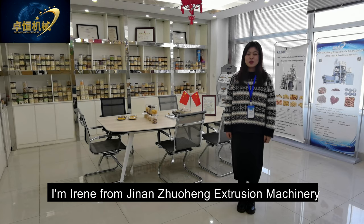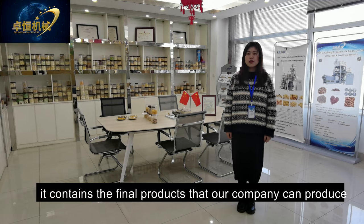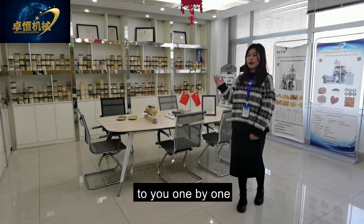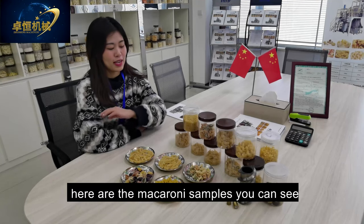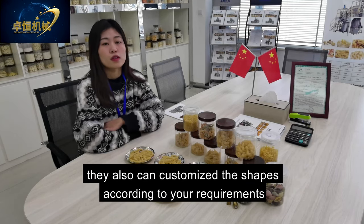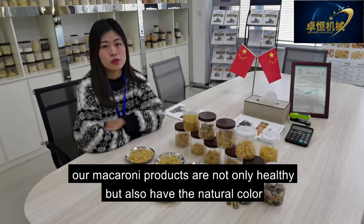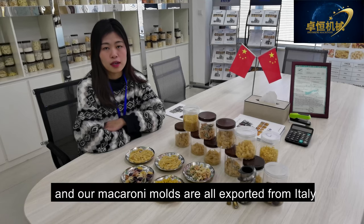Hello, I'm Erin from Jinan Zhuoheng Extrusion Machinery. Now I'm in our company's sample room, which contains the final products our company can produce. Here are the macaroni samples — you can see many shapes, like the spiral shape and the shell shape. We can also customize shapes according to your requirements. Our macaroni products are not only healthy, but also have natural color, very resistant to boiling, and good taste. Our macaroni molds are all imported from Italy.